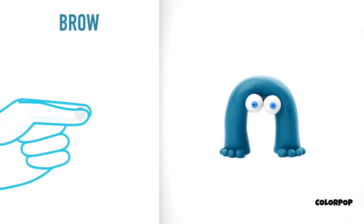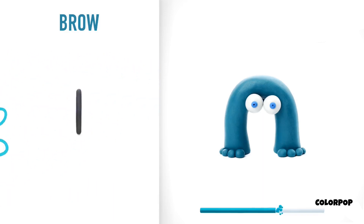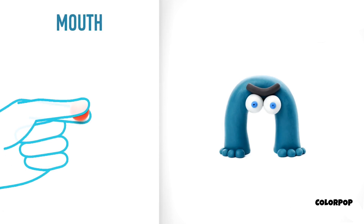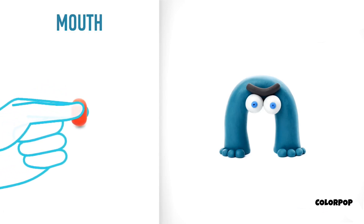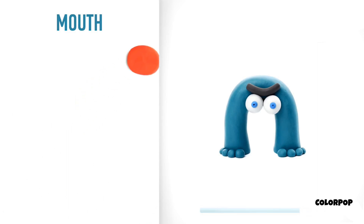It's time to model an eyebrow. Take a piece of black clay and roll one middle ball, then roll into a sausage with your hand and bend it with your fingers. An eyebrow is done. Now make a mouth. Take a piece of red clay and roll one middle ball, then roll into a cylinder with your fingers and flatten with your finger. The mouth is done.